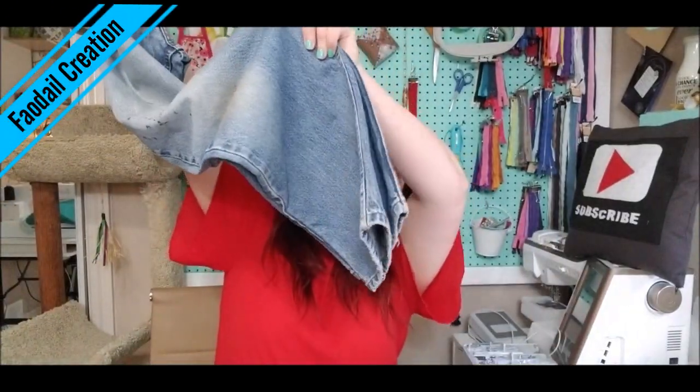Hi there! You're here because you want to know how to make a denim fabric basket. I have these old jeans here, so let's make a basket.